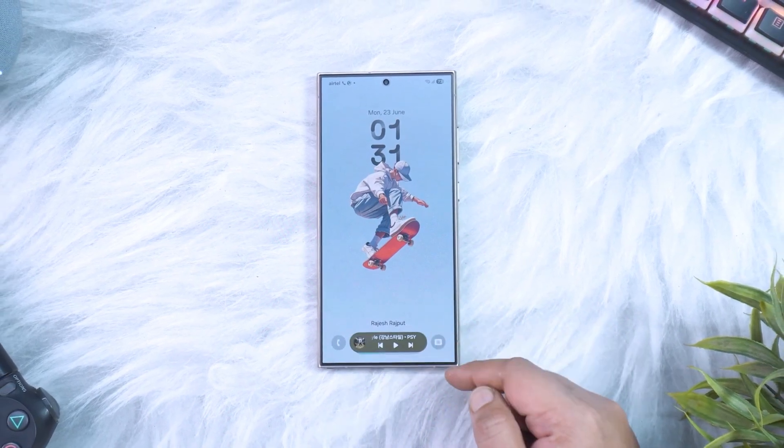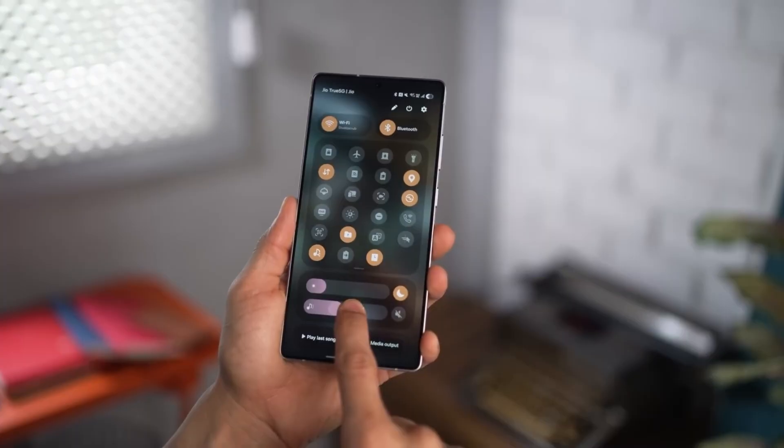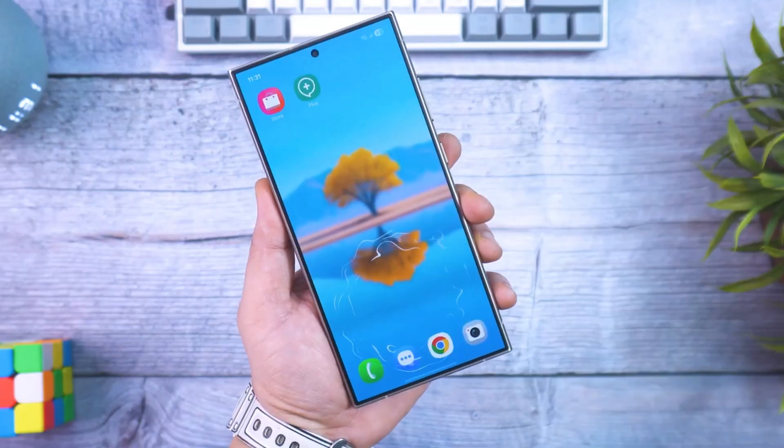Samsung just dropped a curveball, the kind that makes you stop scrolling and check your phone twice. The newest One UI 8 beta just landed, and it's packed with small but game-changing tweaks that make your Galaxy feel brand new.